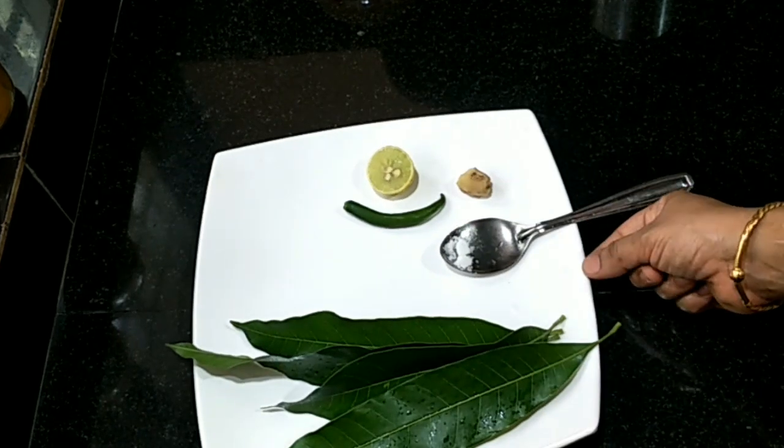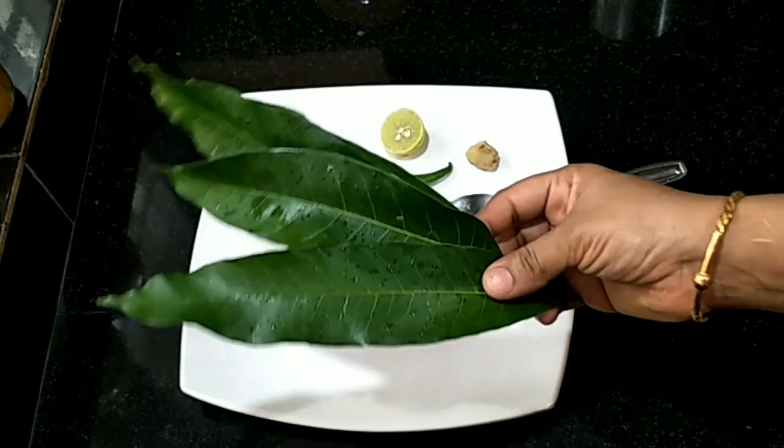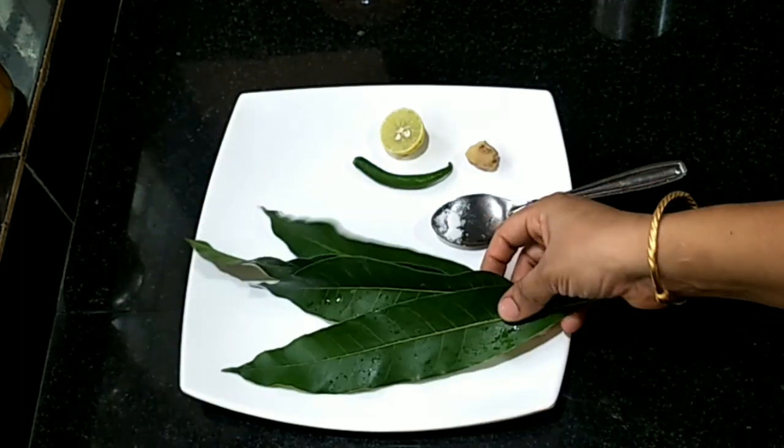Hello friends! Today, I am going to make a recipe for TikTok, YouTube and WhatsApp.